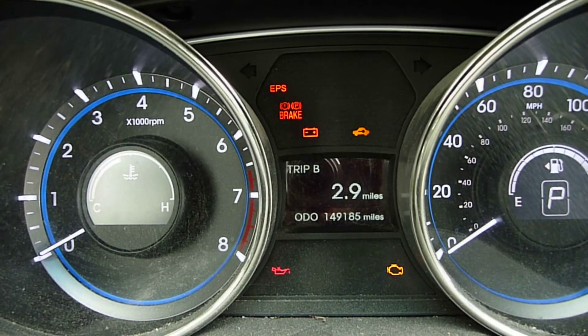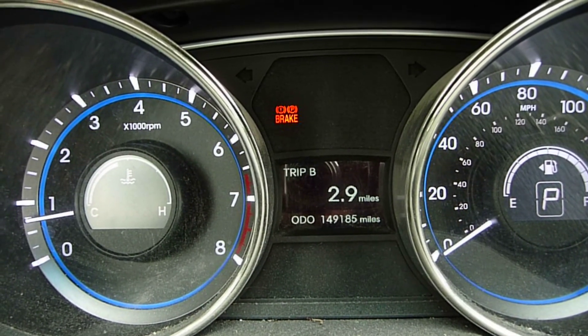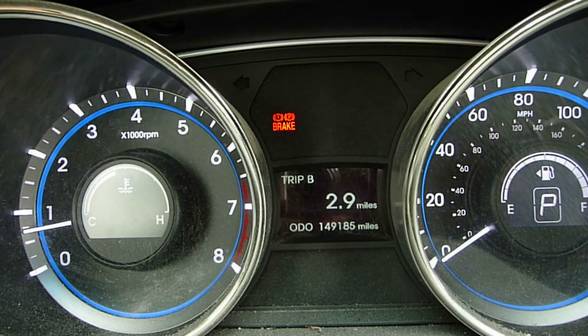Foot on the brake and it starts within two seconds, which is normal and good for this vehicle.